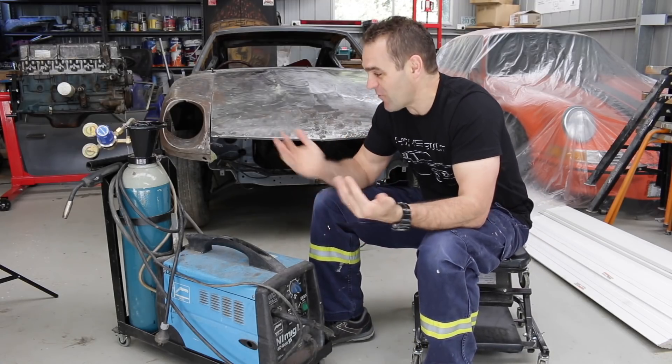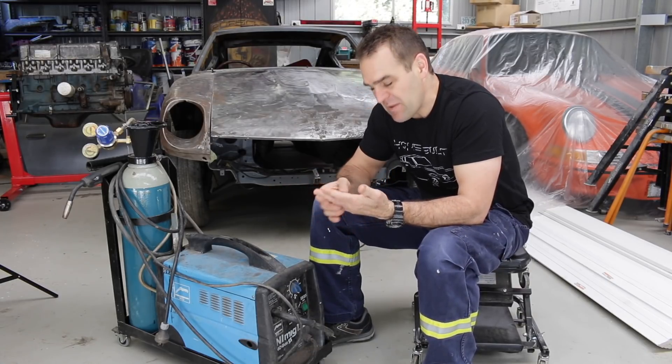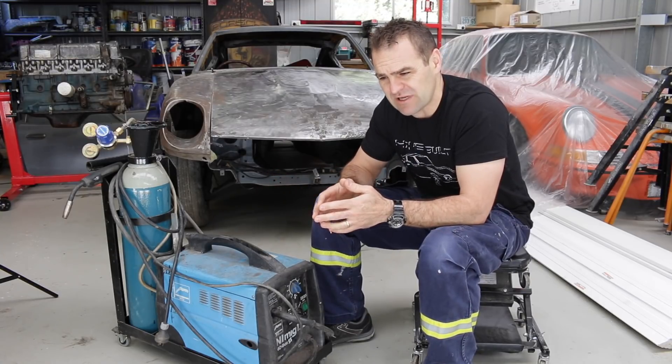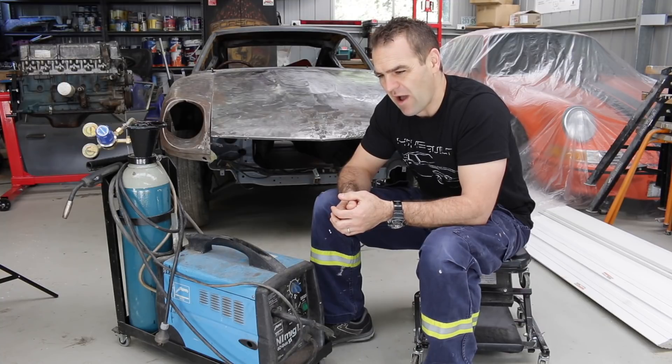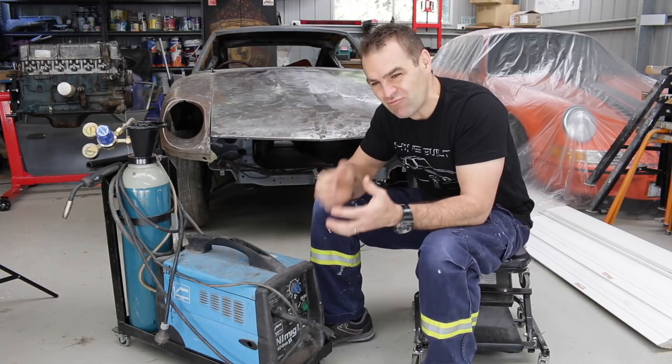One of the most important tools for any fabrication is a welder. I grew up on a property and my dad had an old arc welder, a stick welder, and I got a little bit of practice on that, but it was really, really difficult.